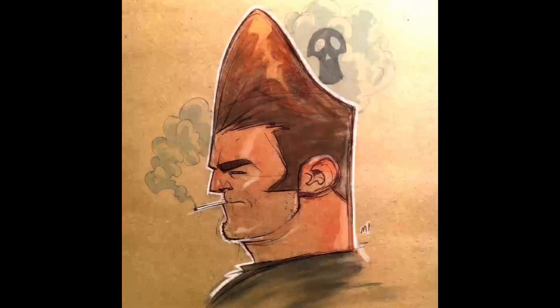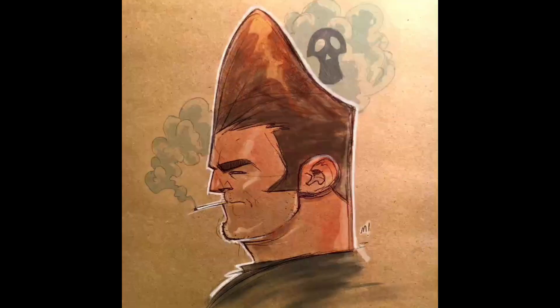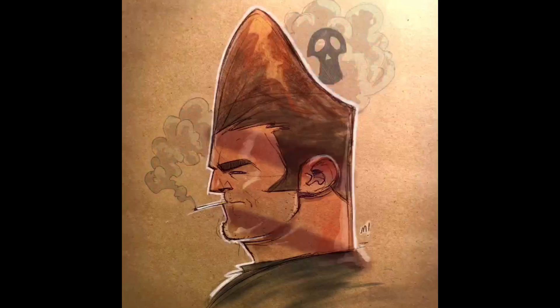Unfortunately, Procreate crashed on me, so you'll see it jump suddenly with a lot of stuff. I just realized that right now. I basically went in and put a little bit of skin shine, did some detailing on the hair, and then put in the smoke. Then I just laid some shadows across his face using a purple multiply.